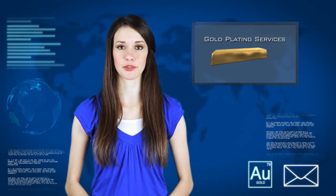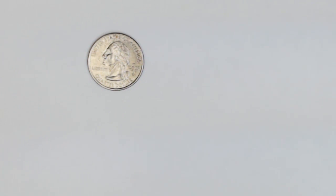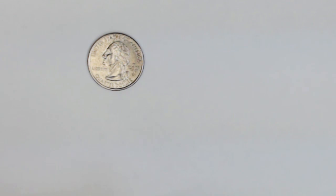To show you how important surface preparation is, we have gold plated two quarters that started out in the same condition. Now, if you were to pull a quarter out of your pocket, it would look something like this. If you were to gold plate this quarter as is, this would be your result.